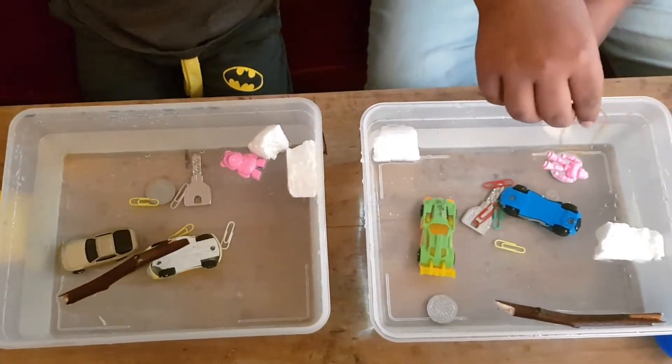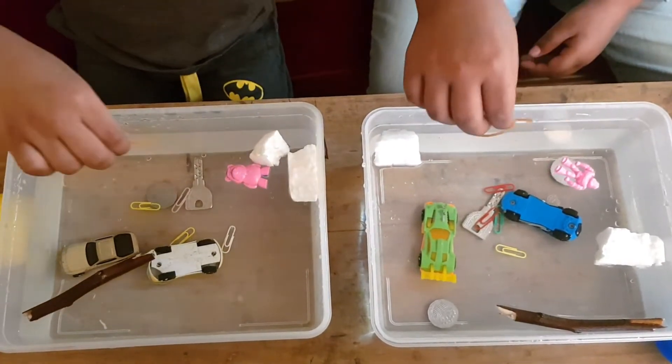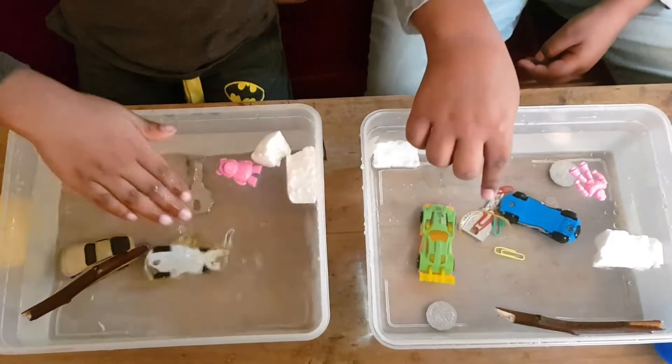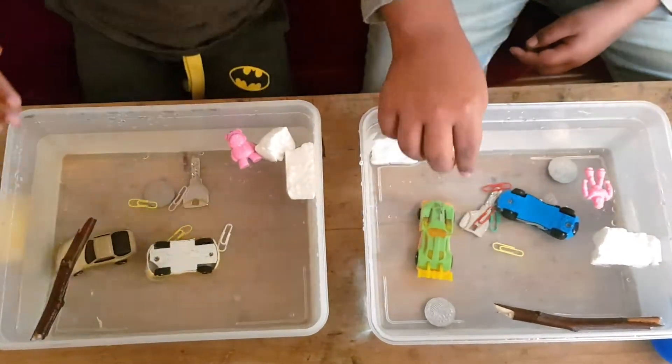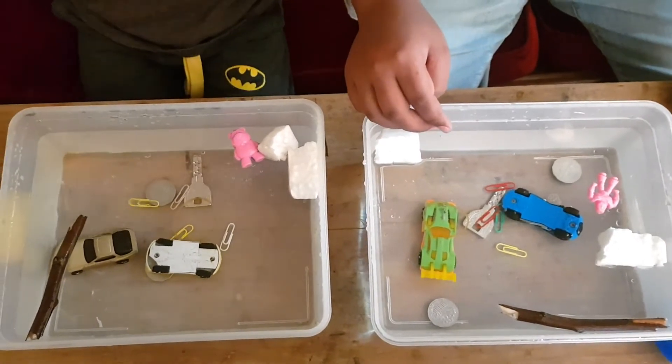Next we have some rubber bands. Let's see if they sink or float. They float. They float and sink.